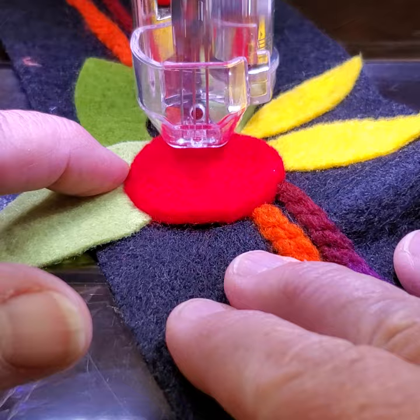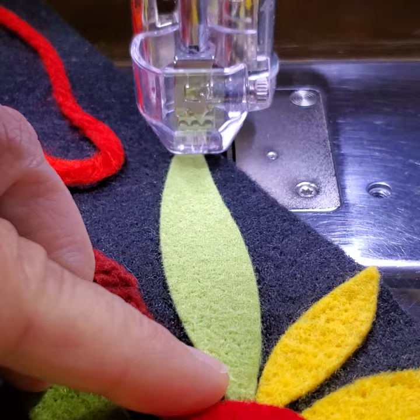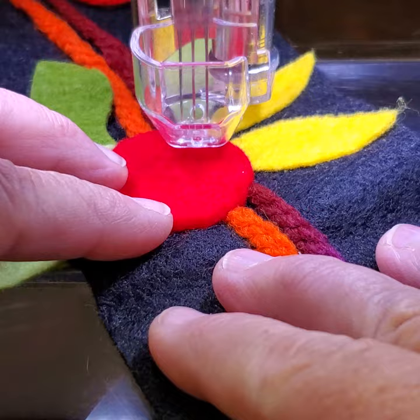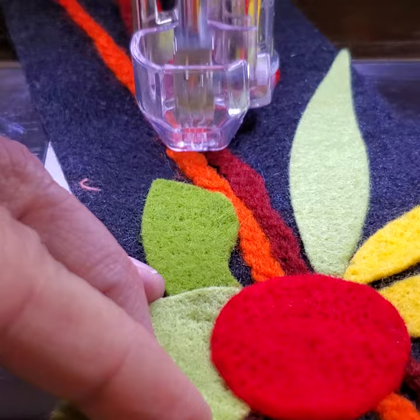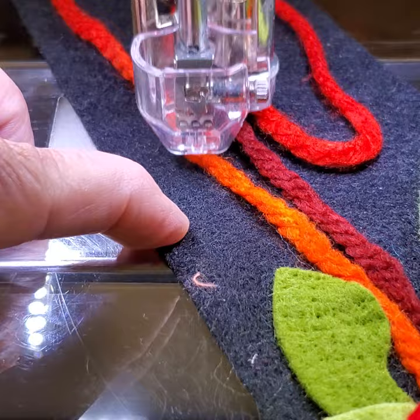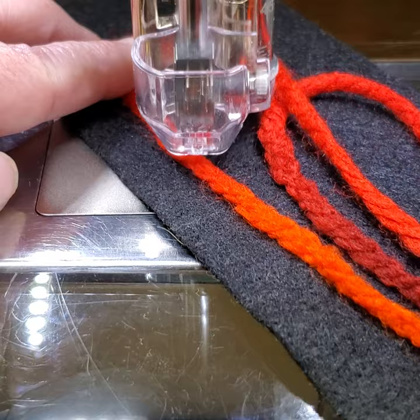Needle felting — lots of fun, lots of reasons you might want to do it. You could also be incorporating wool roving, which is beautiful and fun. This tool works with Version 8 software, so you could alter a design that's already been created or create a new design and tell it you want it needle felted. The Version 8 software will send that information to the machine and fill in a needle felting path.